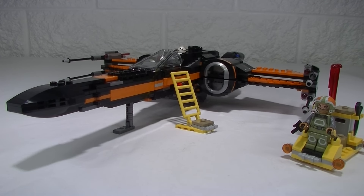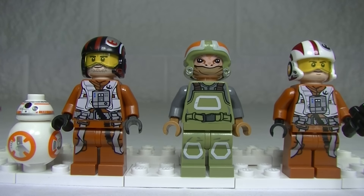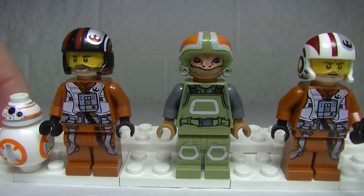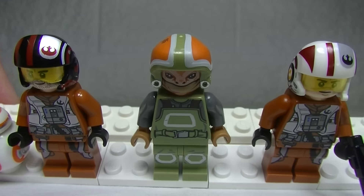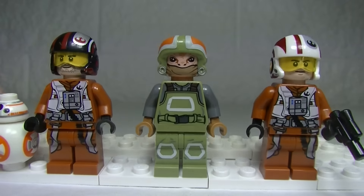Let's jump in and check out those four minifigs. We get BB-8, we get Poe Dameron, we get Ground Crew Goss Tours, and we get an X-Wing Pilot. Great looking minifigs. The printing on these guys is superb — the helmets are excellent, and there's even some detail on the top of the helmets. Very nice indeed.